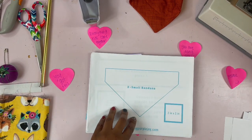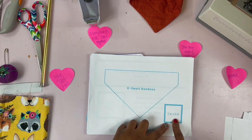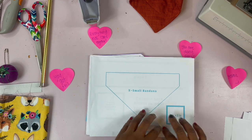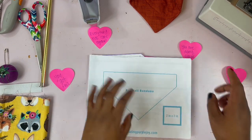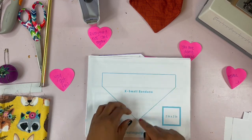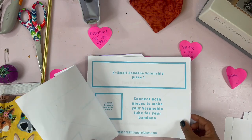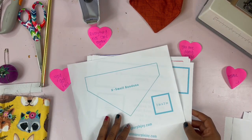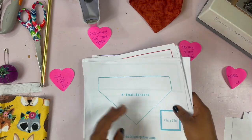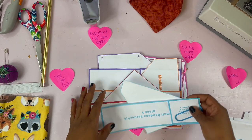What you'll do is cut out each piece. Don't cut out this piece — this is your printing scale, so you'll use this to make sure your pattern came out the correct size. It should measure two by two. You'll cut out the bandana and each one has the scrunchie piece, so you'll have to cut those out too. I've already cut it out for us.